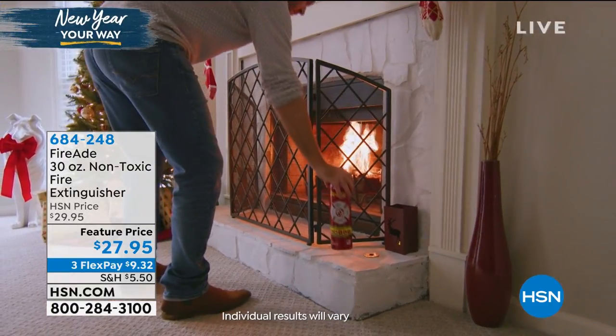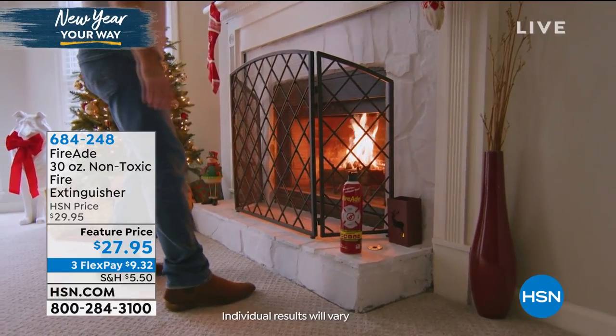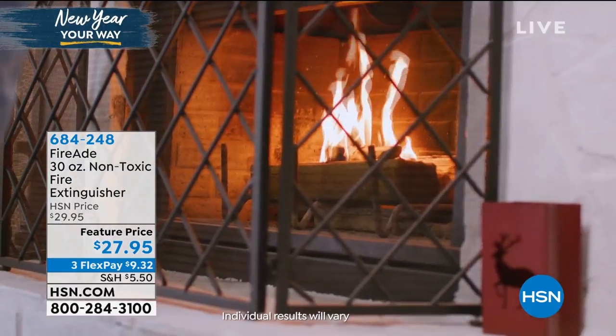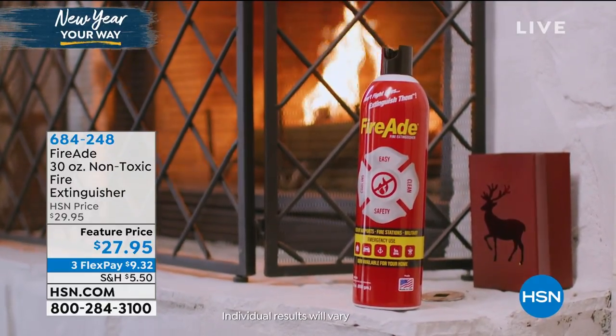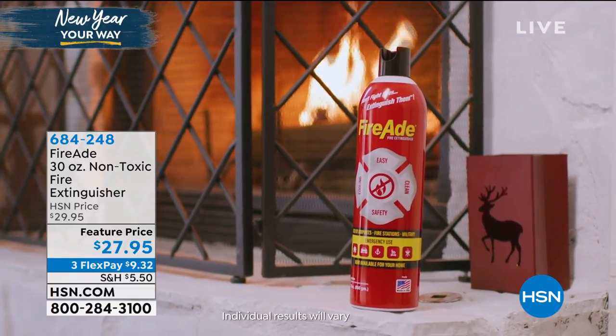If there are kids in the house, if there are pets, the dog could knock something down. You have FireAid there so you can feel better about that. You've never really thought about doing that with a fire extinguisher before — they're hard to use. You don't remember where they are. They're clunky, they're big. Ours is under the sink somewhere and I don't know how long it's been there. I've never had to use it and I don't really know how to use it.